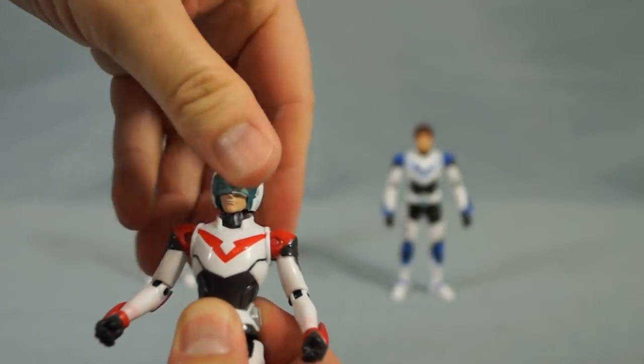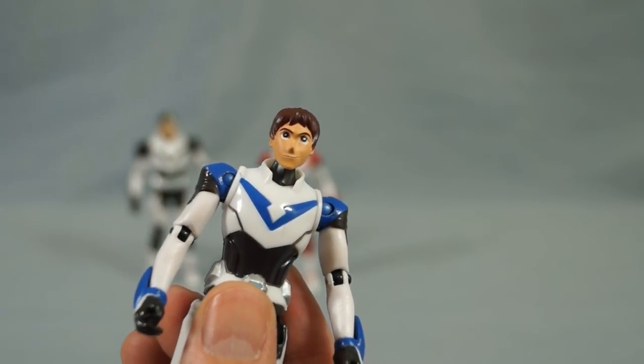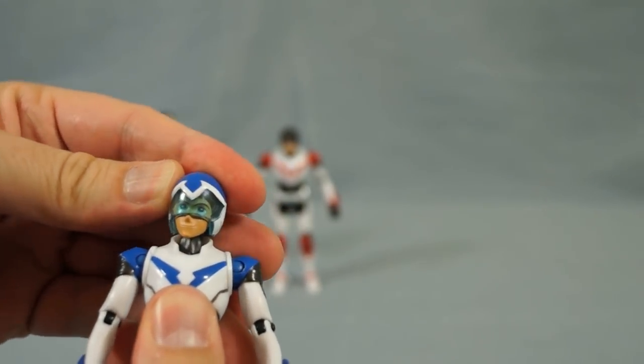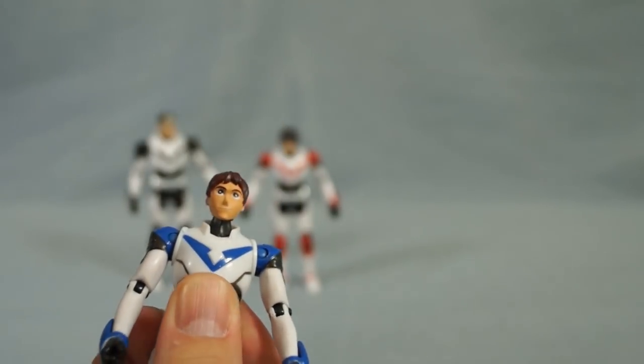Again, just pop it off. Finally, here's Lance and his helmet. Squeeze it on — there it is — and off it goes.